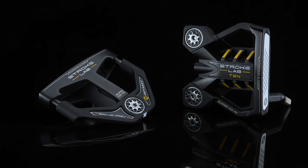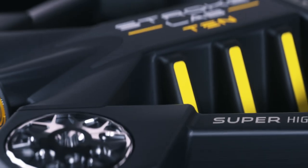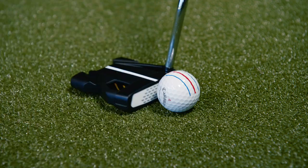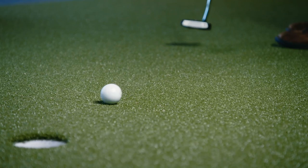New models include two super high MOI shapes: number 10 and Bird of Prey. Weight is shifted from the head center to its perimeter to create radically high MOI measurements compared to similarly shaped putters. The result is extraordinary performance on mishits to help you keep putts online and get the ball to the hole.